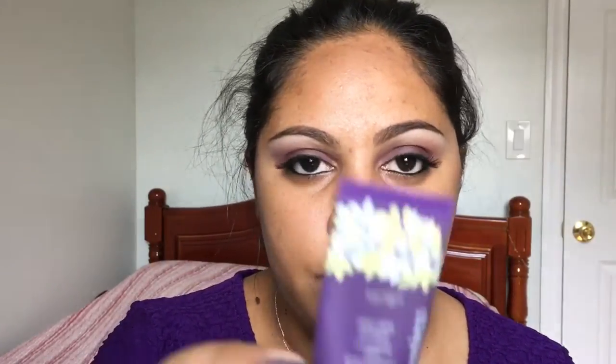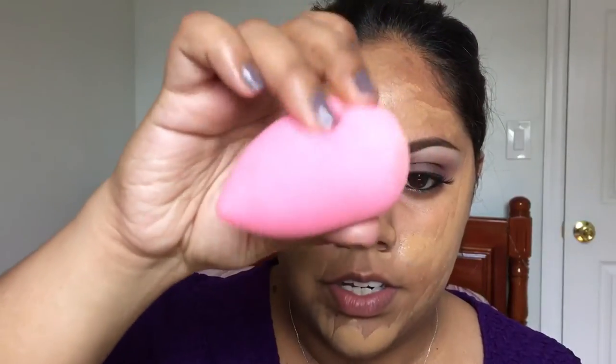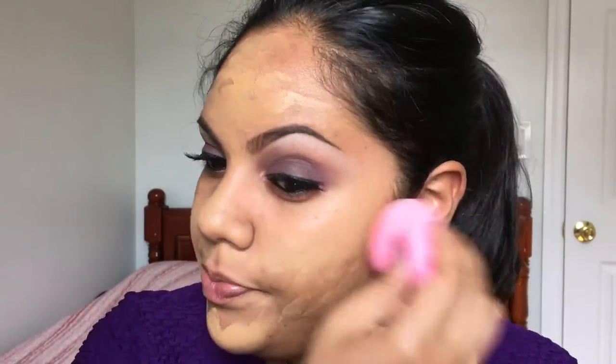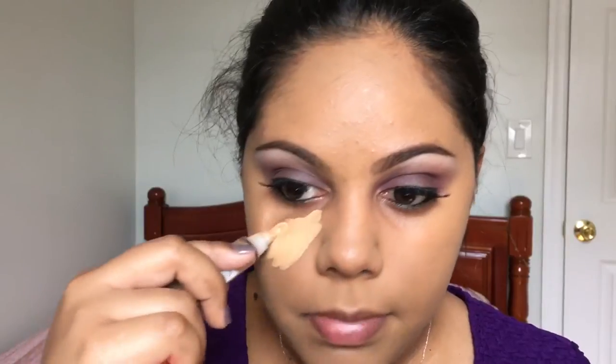Now we can work on the face. First I'm gonna prime with my Tarte Clean Slate Poreless primer — just a little sample version — and press that into areas with large pores and texture. For foundation I'm using my NARS All Day Luminous Weightless Foundation in the shade Tahoe, which is my current go-to, applied with a beauty blender. Then I'm applying my LA Girl Pro Conceal in Pure Beige under my eyes.